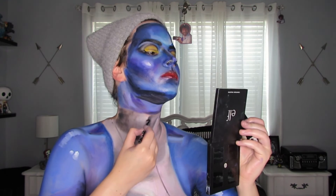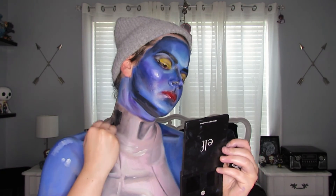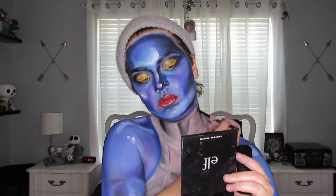Then I'm taking some black paint and doing just like I did with the face — making it more Kabuki-style and emphasizing the darkest of the dark spots.